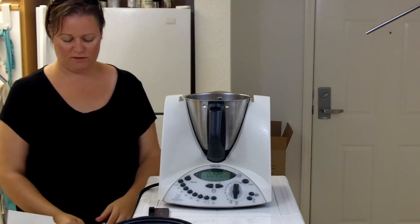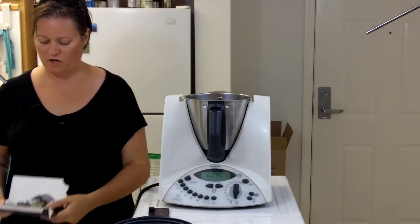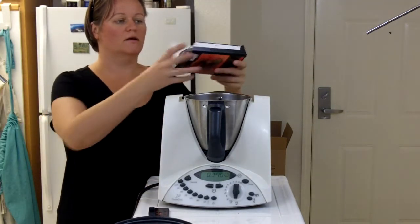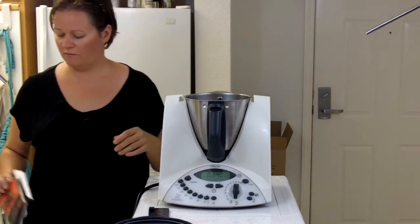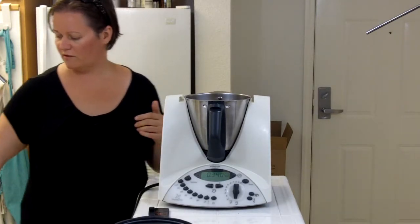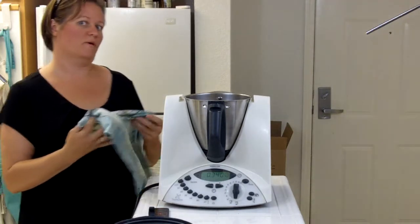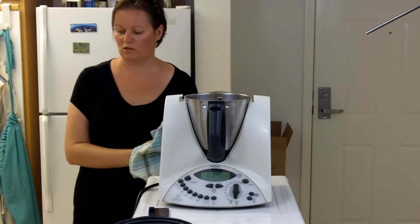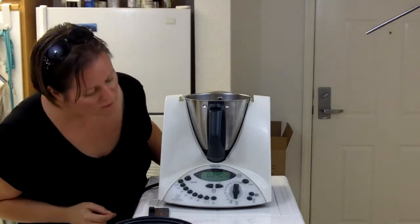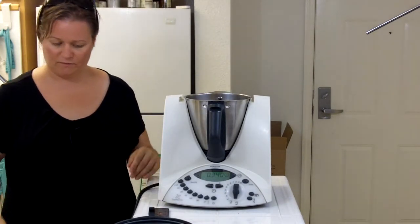Then 100 grams of chocolate — I'm using one of these European style chocolate bars that come in 100 gram packages, but you could use 100 grams of chocolate chips or some other chocolate. That's it for the first six ingredients. We're going to mix all of that up now, so we put on the lid and give this a good whirl for a minute on speed six.